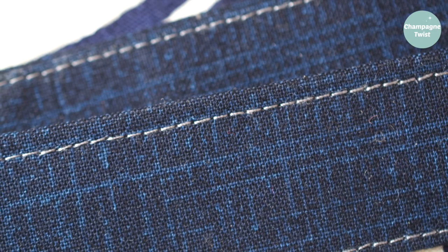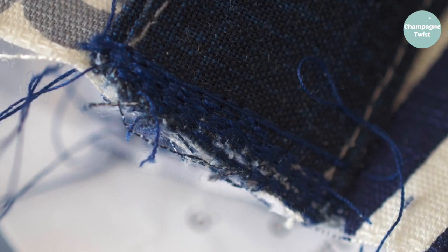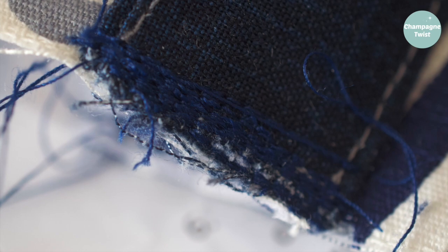Also note that this bag is unlined, and though you have the option to interface the bag, the interfacing fabric is also not included in this kit.